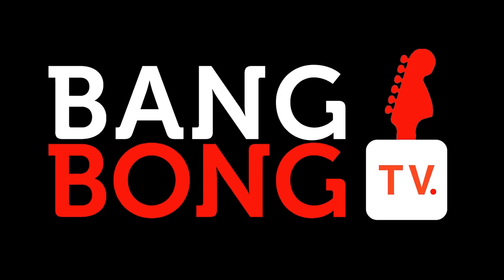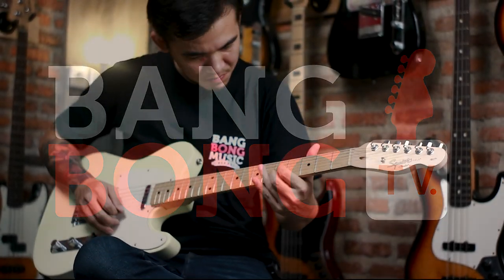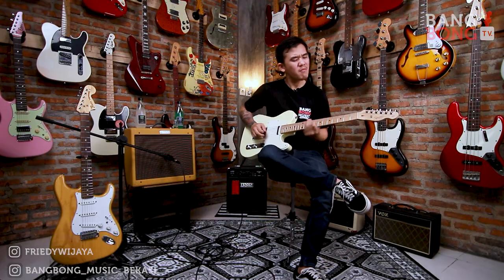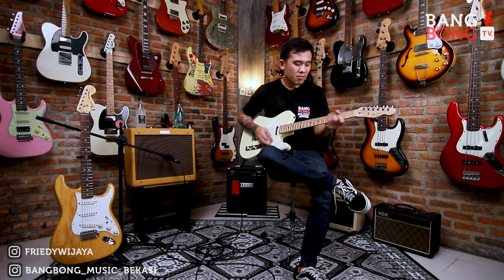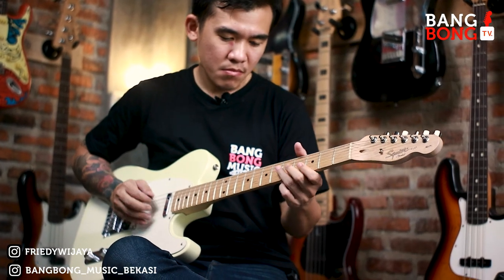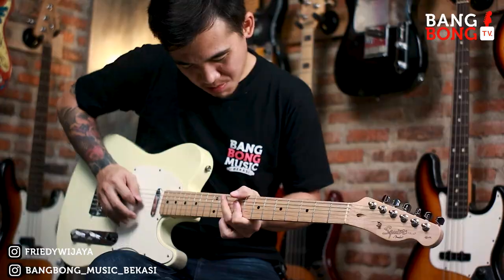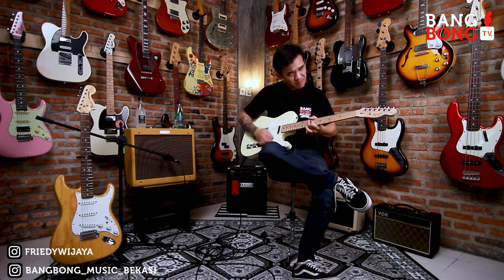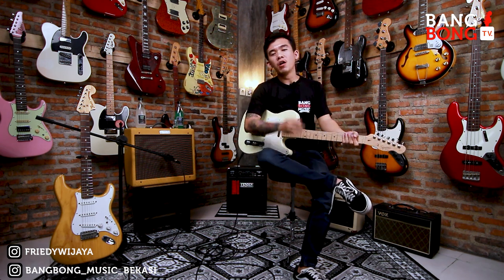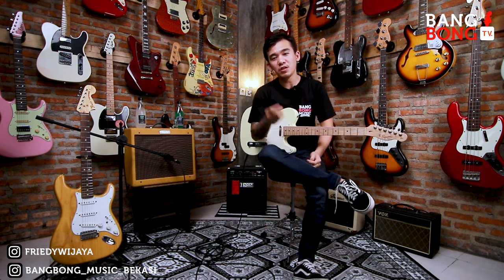Guitar solo intro. Yo! Halo semua, balik lagi di channel gue. Di video kali ini, ini video eksklusif konten. Jadi seperti biasa, gue akan mereview gear atau gitar-gitar yang udah laku di Bangbong Musik Bekasi.